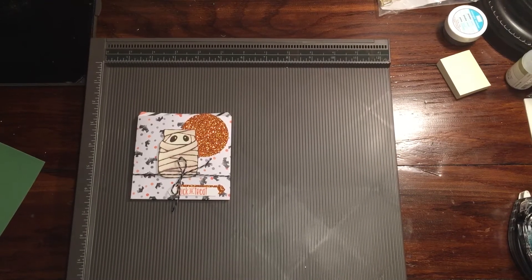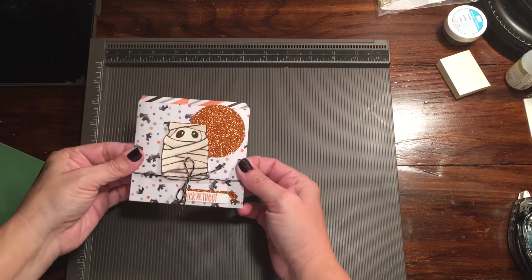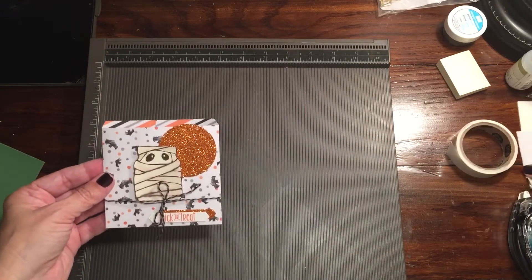Hi Stampers, Rachel here from rachelthestamper.wordpress.com and today I'm going to show you how to make this little cute sack that you could put some treats in for Halloween. You could definitely slip like a gift card in here, just to give you an idea.